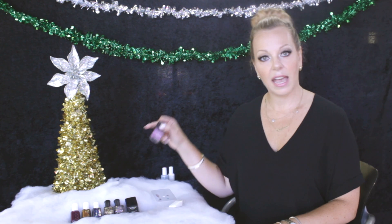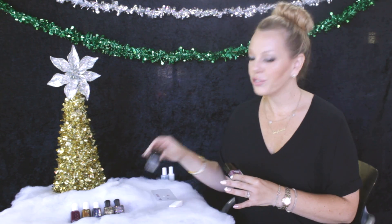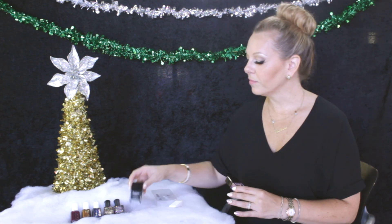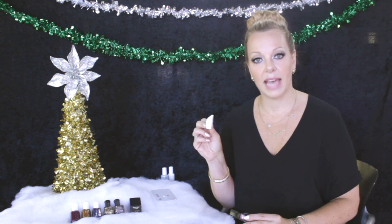Your first step is to apply a very neutral cream polish to your nails, any color that you like — I've already done that here. The next step is to pick your favorite glitters. I'm choosing a magenta glitter and a sort of charcoal glitter, and I'll use these together in my fade. The only tool you'll really need for this is a cosmetic sponge, which you'll use to dab the glitter onto the nail to create the fade.